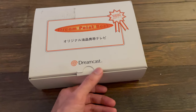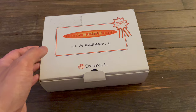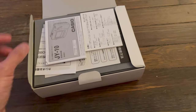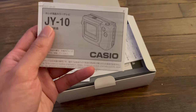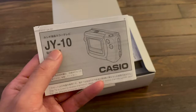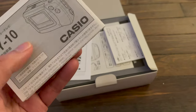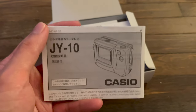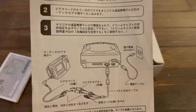Essentially, the way you got this screen was you had to be a Sega Japan membership rewards program member. The program came with a number of different rewards that you could redeem your points for. So if you bought a lot of Dreamcast games or officially Sega licensed products from Sega Direct, there were different tiers, and on the highest of those tiers was what you see here — a Casio portable LCD.